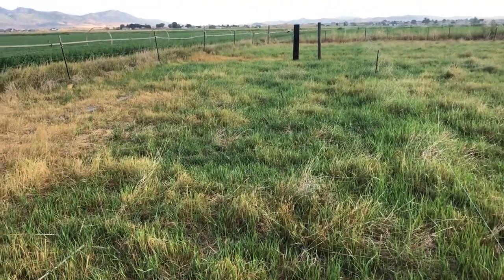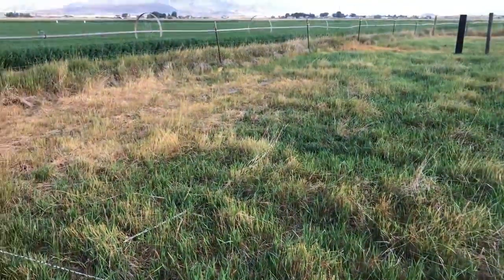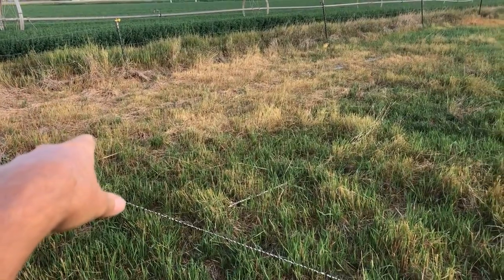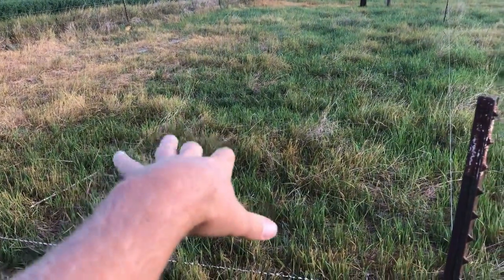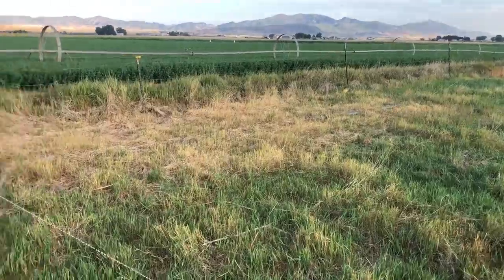So they were on this section for about a week, and then they've been off it since. I've discovered that it's actually better for me to go through with a lawnmower afterwards and shorten everything — to get rid of these stumps of dry grass. They seem to like it better and the grass seems to do better after it's been shortened all the way down.